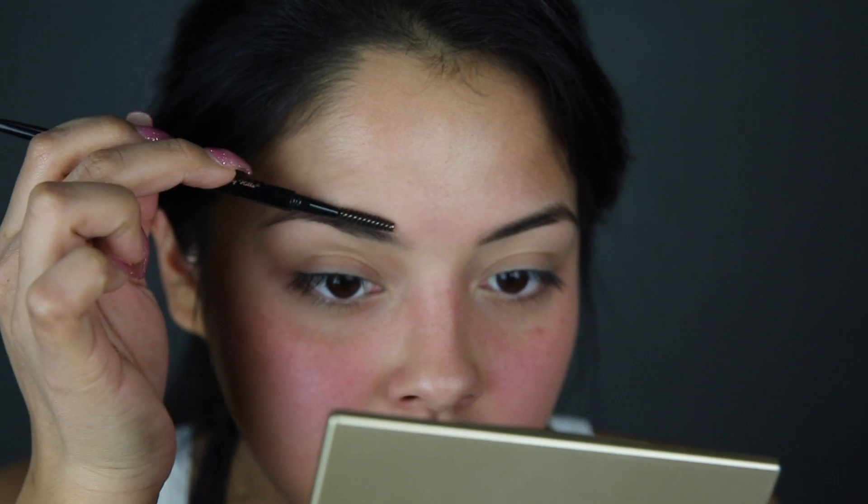So I first like to outline the top first, and I like to brush my hairs down, always into place. And by the way, this helps if you're getting perfect brows — they better be plucked, waxed, or threaded. Because if you don't have your stuff cleaned up, you're going to be trying to find a needle in a haystack.